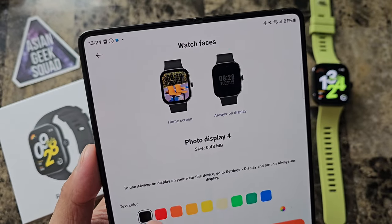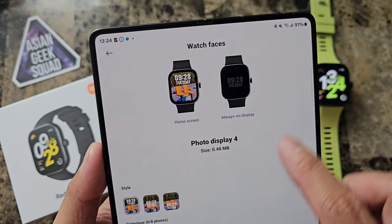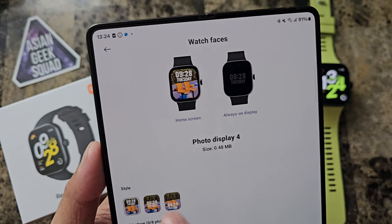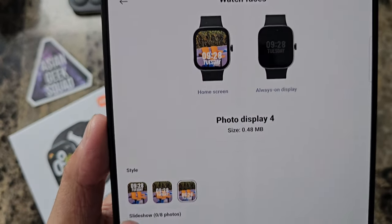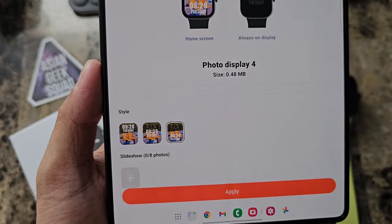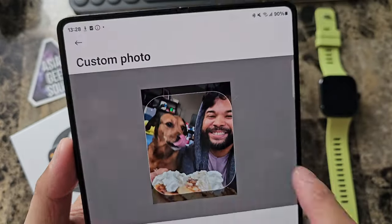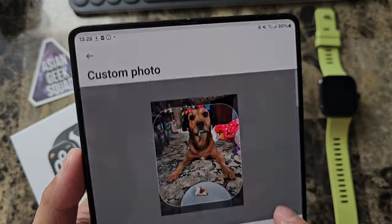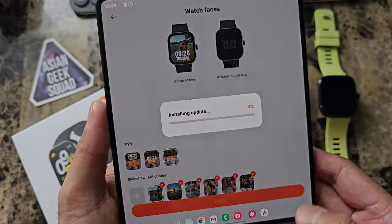First thing we can do is select the color of the text — I'm going to keep it as white and put that on the bottom. Now we can go ahead and select photos. The cool thing is you can select up to eight photos and this will cycle through, which I will show you. You do have to select these one by one and frame each one individually so you get the perfect watch face every single time.